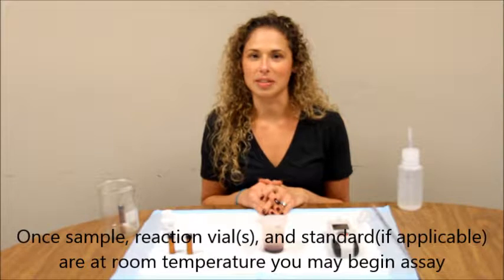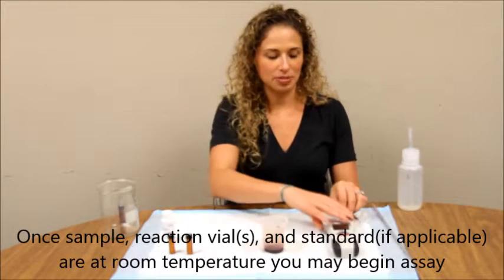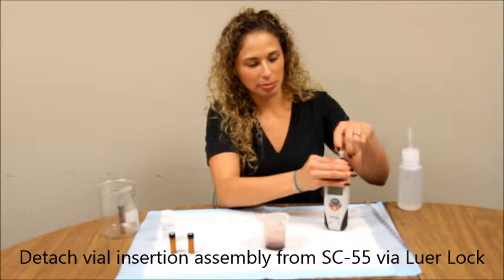Make sure your wine sample, standard, and reaction vials are all at room temperature before beginning. First, detach your vial insertion assembly from your SC55 by unscrewing from the lure lock.